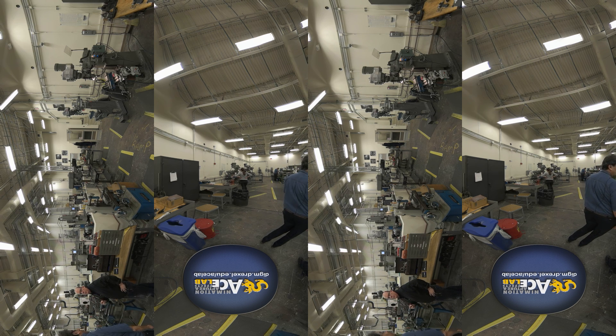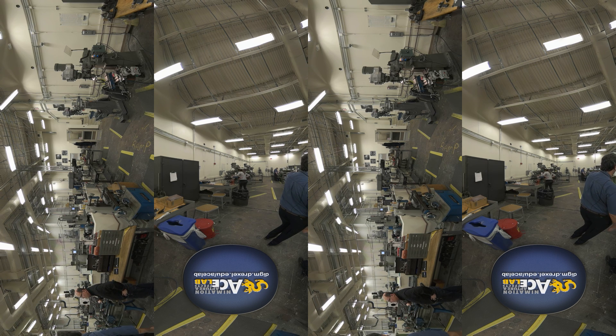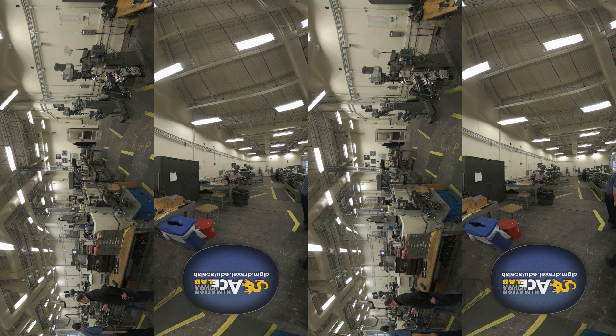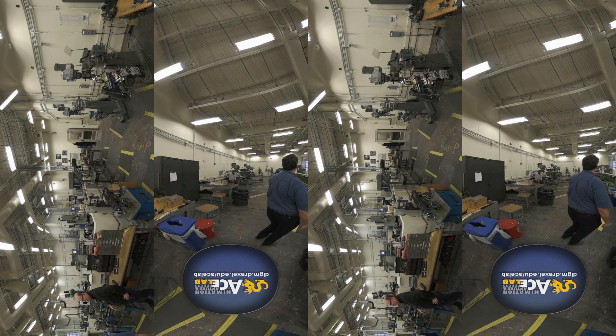Most of the Bridgeports have DROs — digital readouts — on them. Some of the lathes do; these two do not. We have three lathes that do. But these are still extremely precise — all the numbers you need are on the dial. You have to do a little more head math, but the DROs are fairly new — new this year.